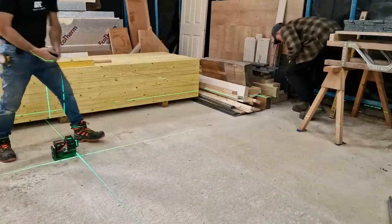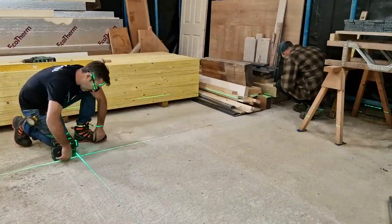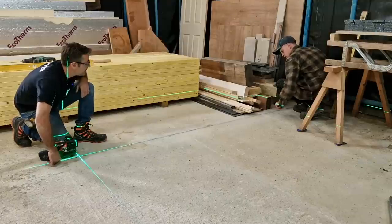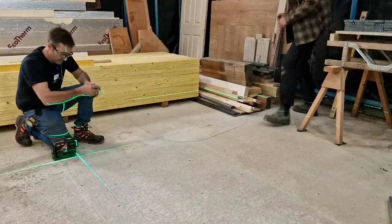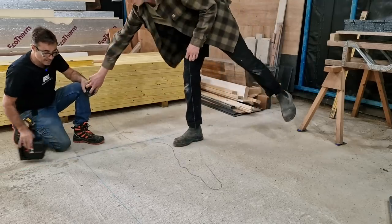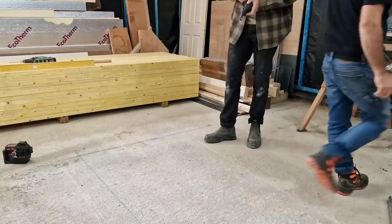You can chalk straight over your laser lines if you want, or pencil it on the floor. Excellent — that's the inside of the wall, so we can get rid of the laser now and get those plates cut, measured, and pretty much fixed.